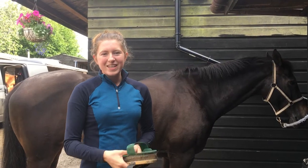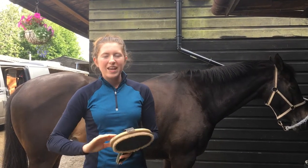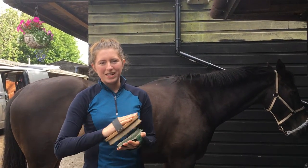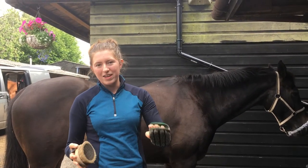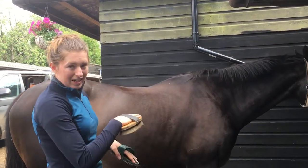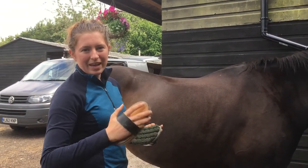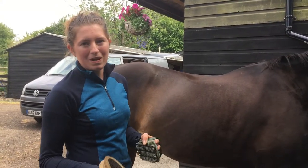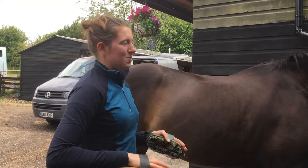Now I've picked out her feet, we're going to do her body and I'm going to use a body brush. This is nice and soft and it just gets the dust and the grease out of her coat. I use it with a plastic curry comb because it helps to clean the brush after you've brushed your horse - you can also use a metal curry comb - so you're not moving the dirt back around their coat. I want my brush to be in my hand closest to her head because it helps to get a bit more weight behind the brush and clean them more effectively. It's also a bit of a massage and good for their circulation, so you want to be putting a bit of weight behind your brush.